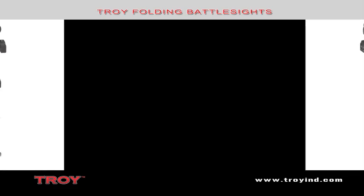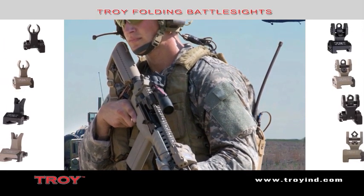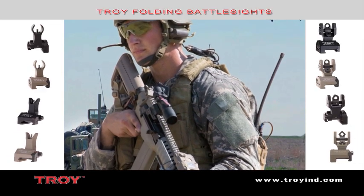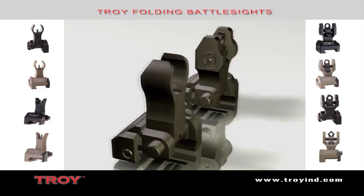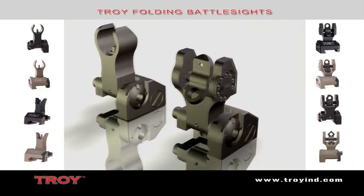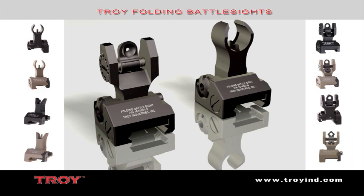Troy Industries Folding Battle Sights. Durability and dead-on accuracy have made Troy Industries Folding Battle Sights the hands-down choice of special ops and tactical users worldwide. Easy to install and to deploy, with no levers or springs to fumble with, these sights remain upright and zeroed under the most extreme combat conditions.